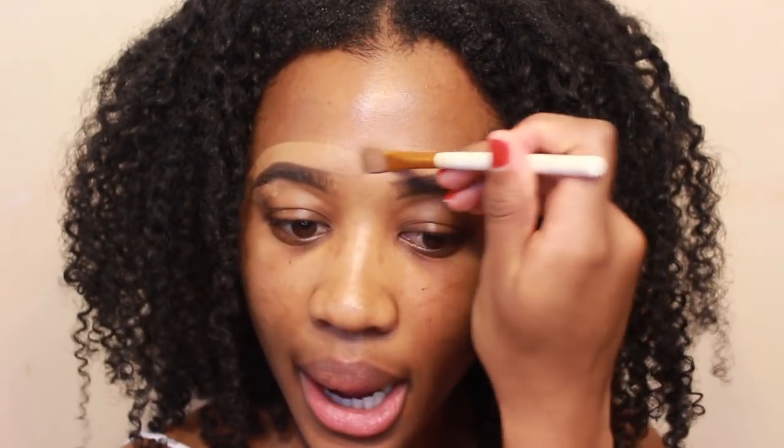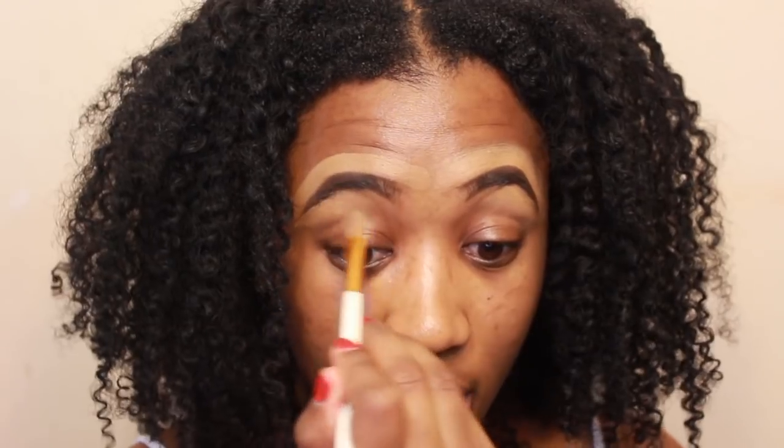As you guys can see, I already started my eyebrows. I'm just going to blend out the concealer, bringing it closer to my eyelid. Going in with the NYX concealer, I'm going to place that all over my lid.